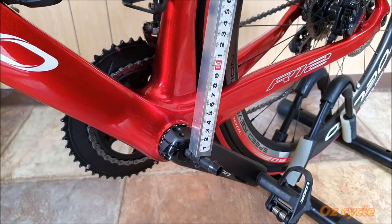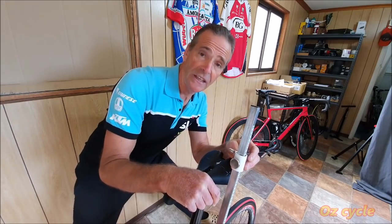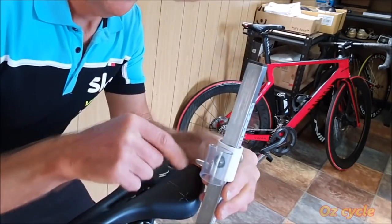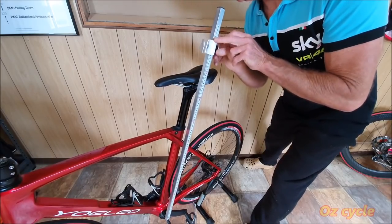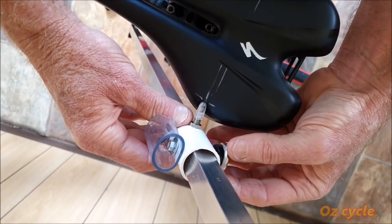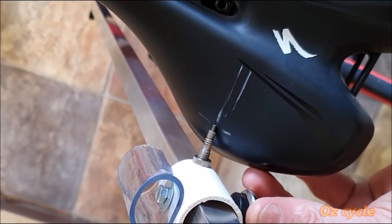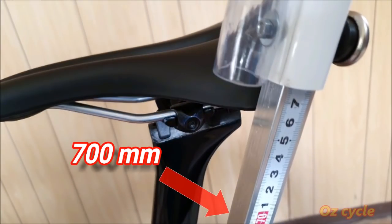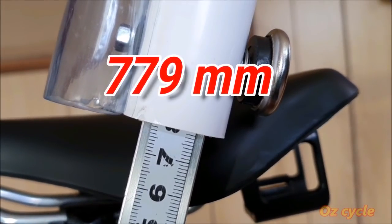Turn your tape measure around so it's facing outwards — you can read it easier that way. Make sure it's firmly on the T-section at the bottom, otherwise you'll get an inaccurate measurement. You can have the pointer at the top with the adjusting knob pointing forward, or turn it around so the knob is at the back and the pointer is at the bottom — the important thing is you take the reading from where the pointer surface is. Slide your slider down so the pointer is right on your sit bone point, then tighten the knob. We're in the 700 millimeter range — 779 millimeters, I reckon.